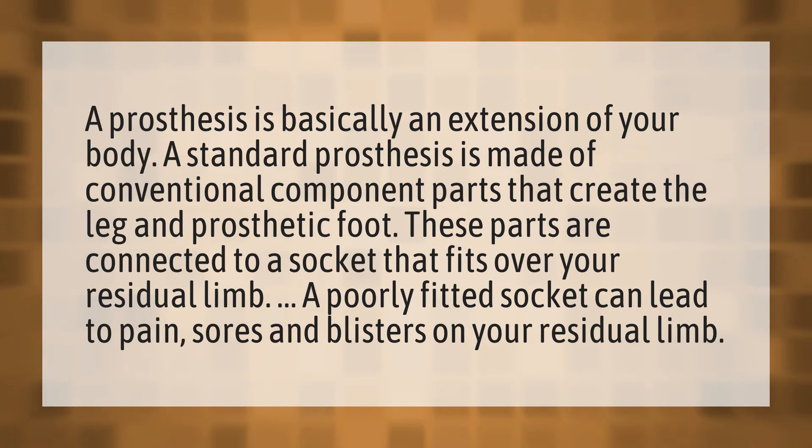A poorly fitted socket can lead to pain, sores, and blisters on your residual limb.